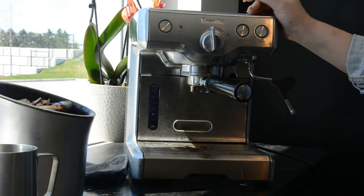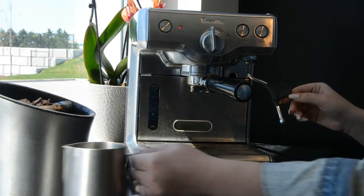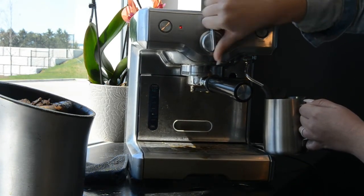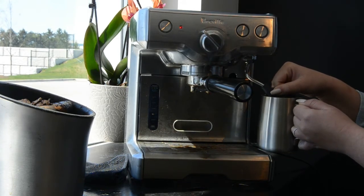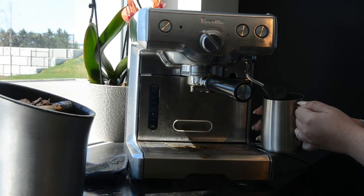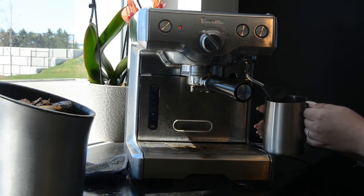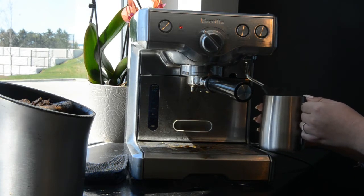Now we're going to show you how to clean your steam wand. Grab your steam wand and a cup of nice clean water, turn your steam on, and put the wand inside the water first — otherwise you're going to get water all over the place. Turn it on and wait until the steam starts coming out, then move the cup up and down just like you would if you're frothing milk, but you're technically frothing water just to clean the inside of the steam wand.